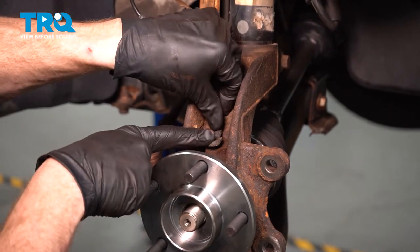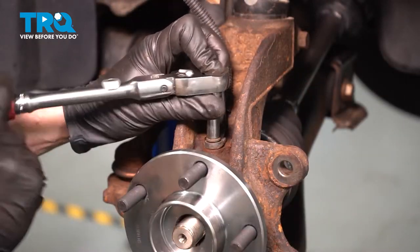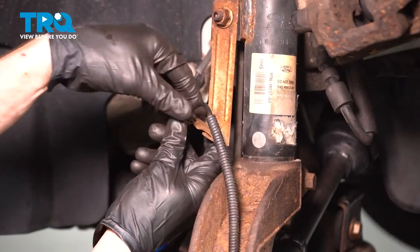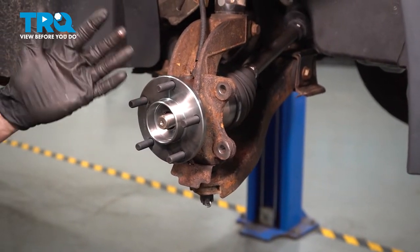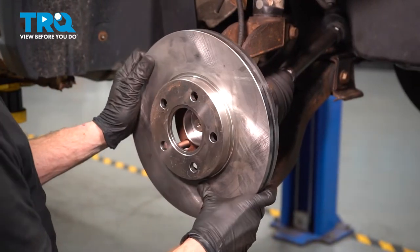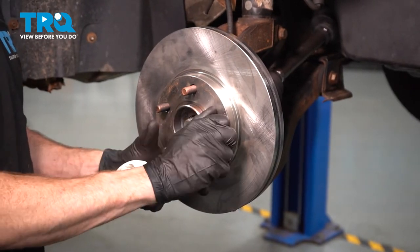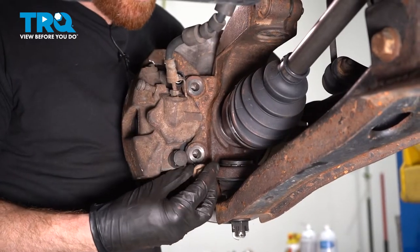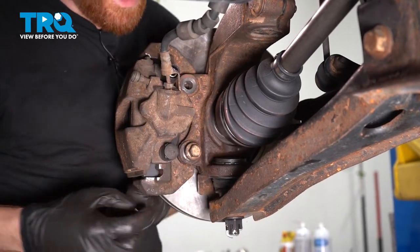Install your ABS sensor. Start in the mounting bolt, snug it up, and torque it to 80-inch-pounds. Re-secure the ABS wire into its mounting bracket. Continue on with some copper never-seize on the mating surface. Once we've done that, you want to make sure you clean the backside of your rotor. We'll continue on by installing the rotor. Hold your rotor in place with one of your lug nuts. Continue on to your brake caliper. Once you have the caliper in place, continue on by installing both of the caliper bracket bolts. We'll bottom these out and then torque them to 98 foot-pounds.